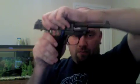Then I'm going to put the weapon on safe. The safety is on the left-hand side — I'm just going to flip it down. The hammer itself will go forward and decock. Next, I'm going to rack the slide back and push up on the slide release to lock it in place.